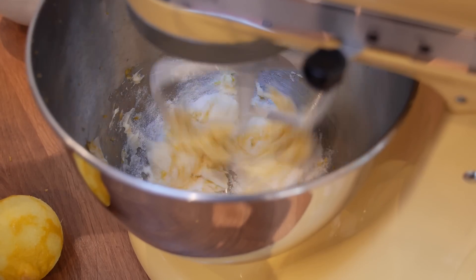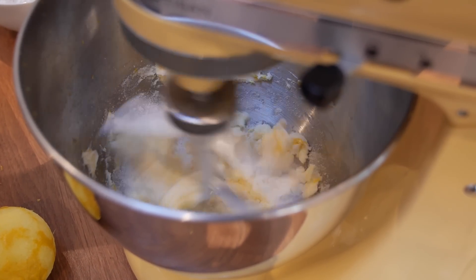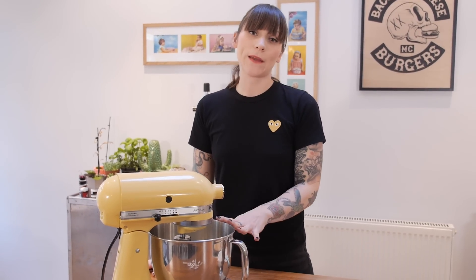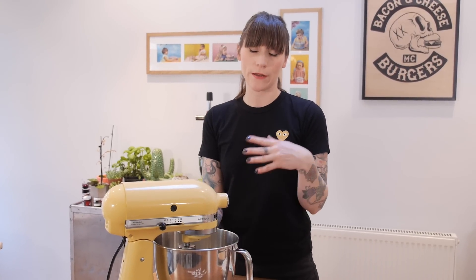That just needs to be beat together for about a minute — not to cream it or make it pale and fluffy, just to bring it together and combine. My recipe actually makes loads of cookies, so I've halved this recipe for you, and depending on how many crushes you've got you might not want to make them all.